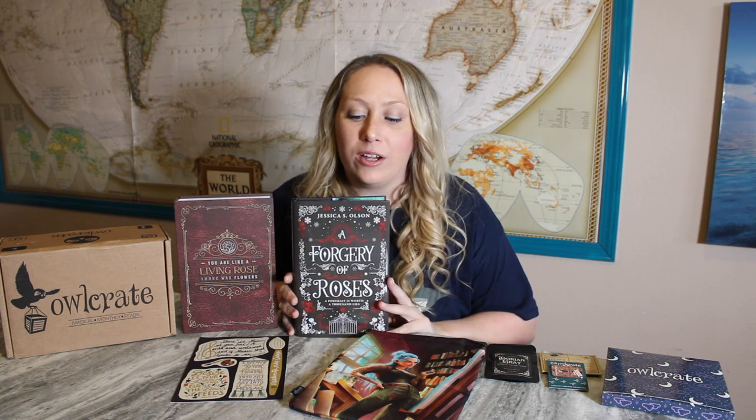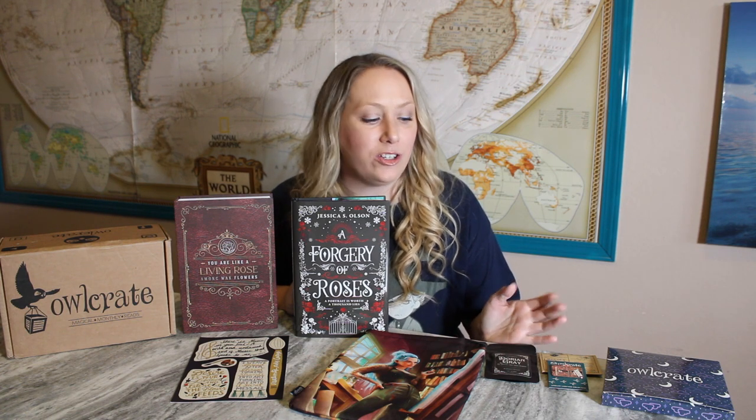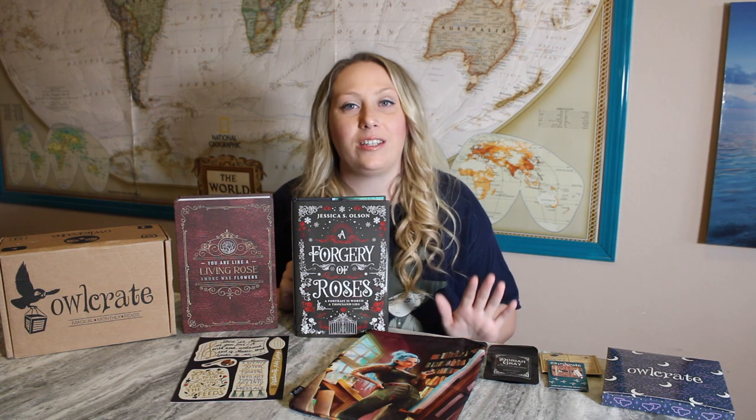That's it for this month's Owl Crate box! Let me know what you thought of their products that matched the artistic theme — I thought they did a really good job, giving us some really interesting as well as very useful products. Please give me a thumbs up, hit the subscribe button down below, and I'll be back really soon with another video. Bye!